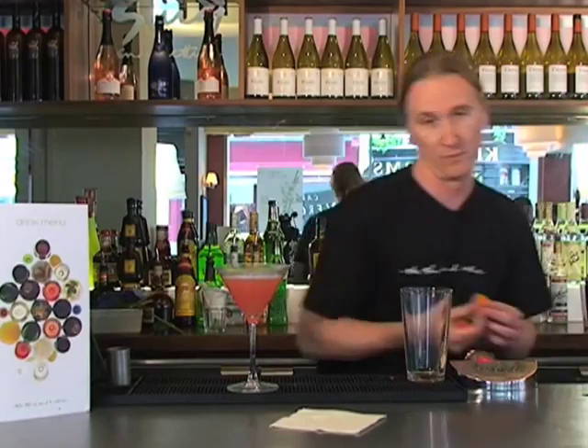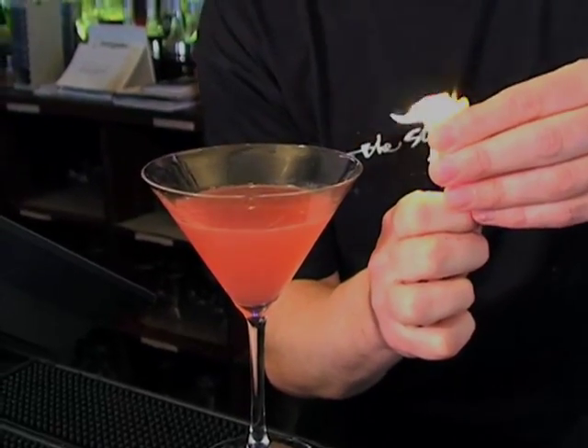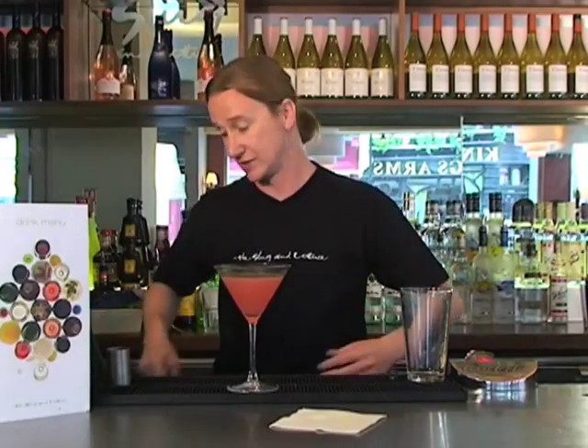The pièce de résistance for the Cosmo is the flaming orange twist. We slice up a lovely bit of orange, grab your lighter, hit the skin and punch. What we've got here is this lovely orange zest over the top of the drink, opening up all those flavours. And there we have Slug Cosmo quality. Enjoy.